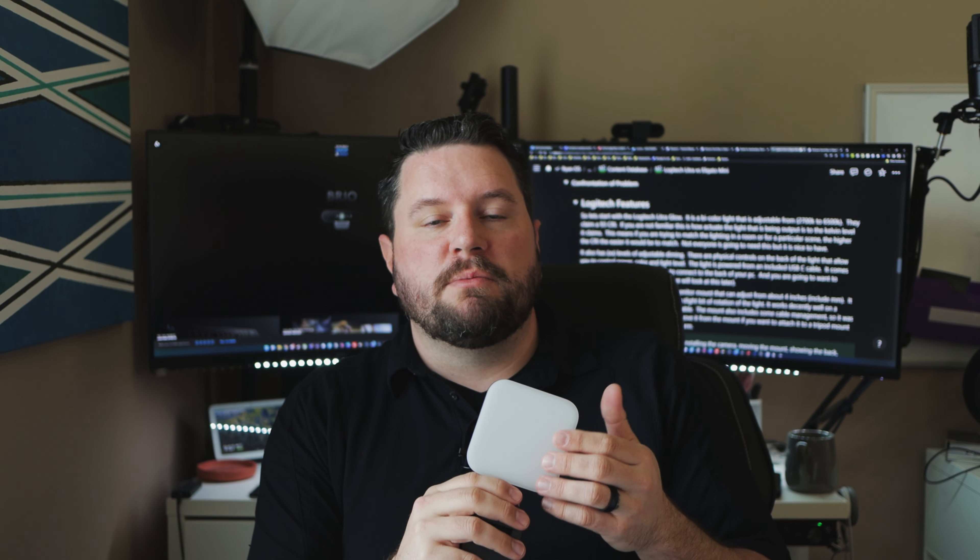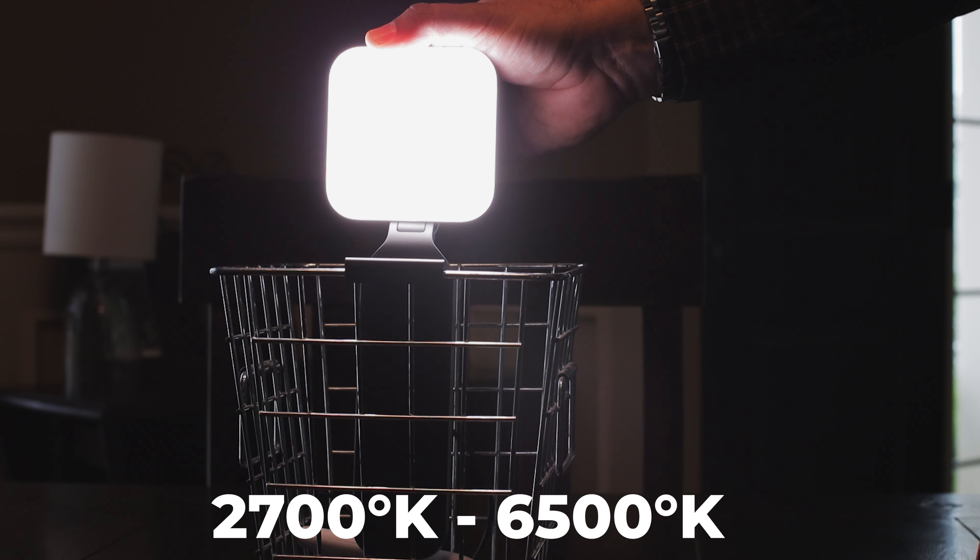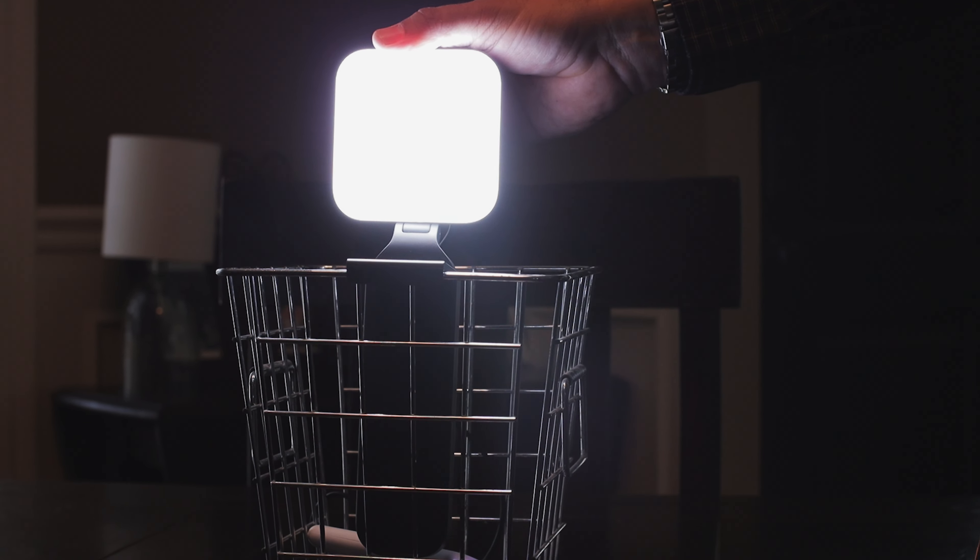The Glow features an adjustable bi-color light. You can adjust it from a warm white temperature around 2700 Kelvin all the way up to a bright daylight color which is about 6500 Kelvin. They do claim it has a 93 CRI, which means you can reproduce fairly accurately the color temperature you set — really important if you're going to be matching this with other lights in a room.